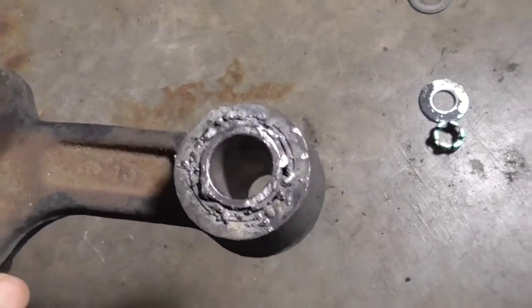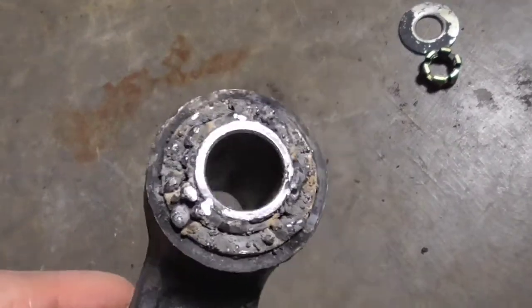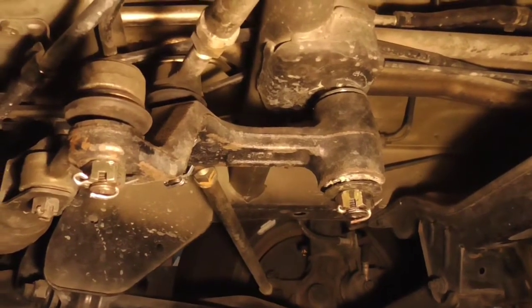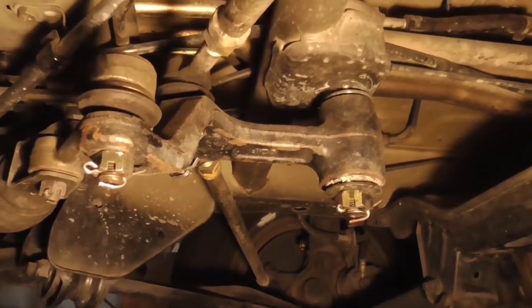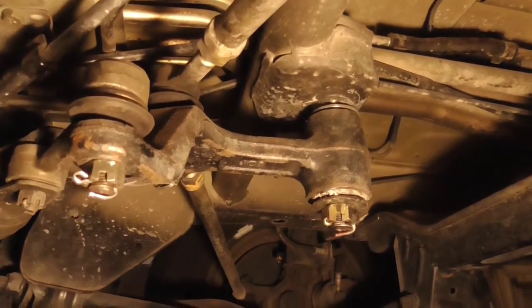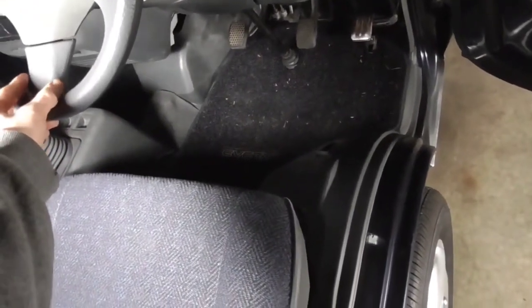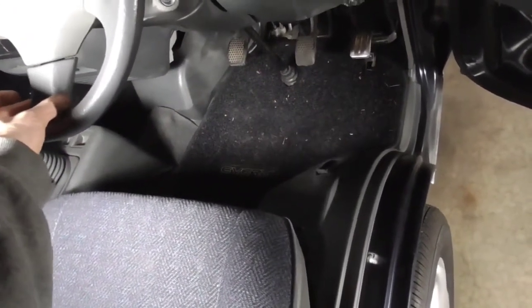Now all we have to do is weld it. Here's the finished product — I have to say it came out pretty nice. My welding is not the best in the world clearly, but as long as it holds and it's functional, that's all I'm concerned about. I've already test fitted it and it slides right on. Here's what it looks like installed. I've got fresh cotter pins in — you don't have to over-torque it, just get it nice and snug, not too tight, then put your cotter pins in.